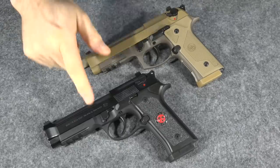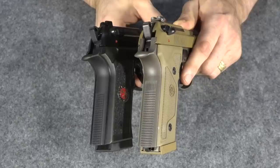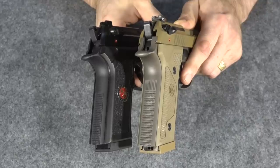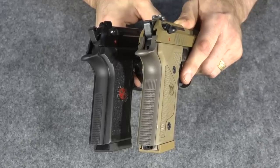Now before we look at how these guns are different, let's look at how they are the same. Both guns do use the Vertec style frame. They have the flatter back with a more 1911 style grip, and both guns do have crosshatch serrations both on the fronts of the grip and the rear of the grip.